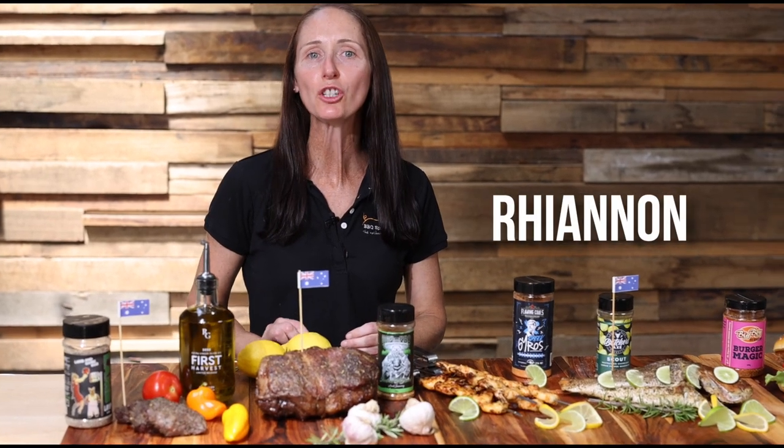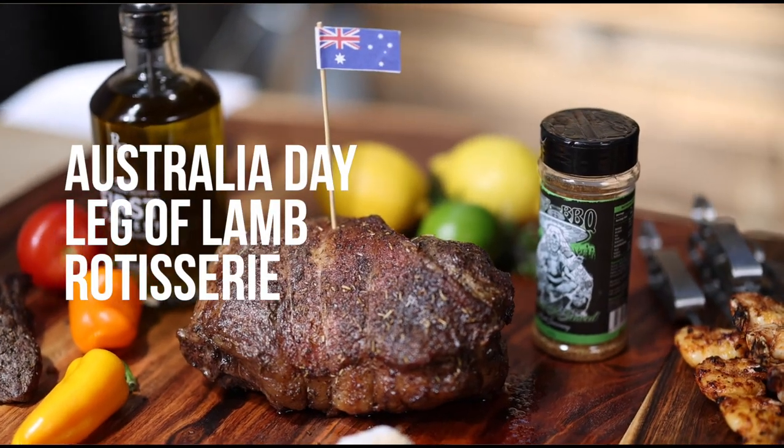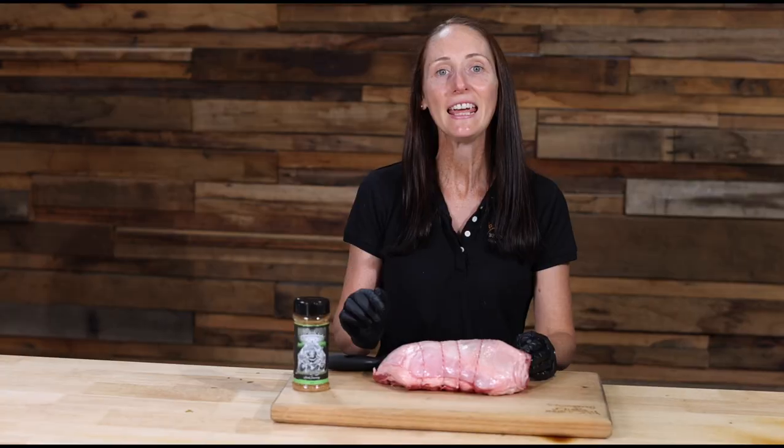Hi, I'm Rhiannon and today I'm going to show you how to spit roast some Australian lamb on an old spit. Here we have a 1.5 kilo deboned leg of lamb which has already had the bone removed and has been trussed by the butcher.